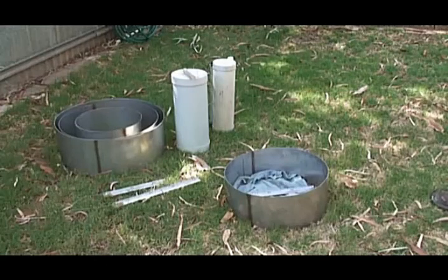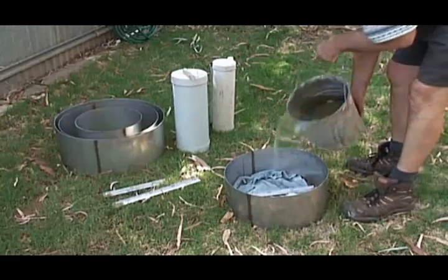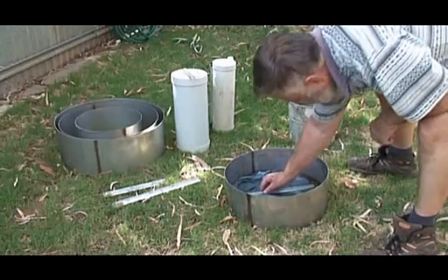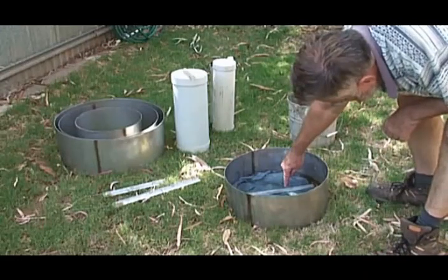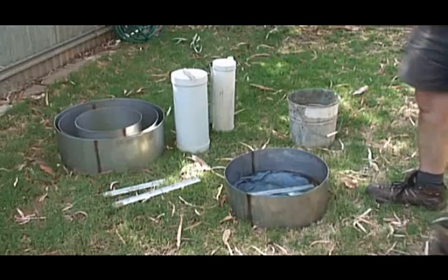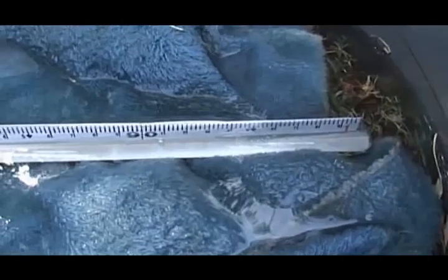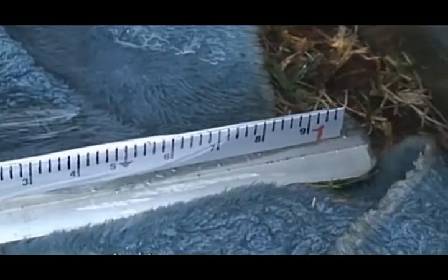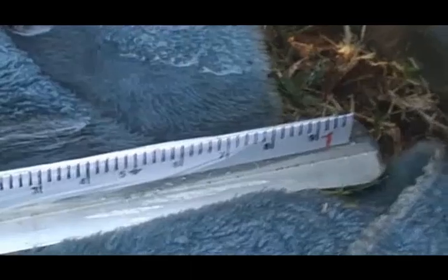Then we add the water, start the stopwatch, and add the water. You can see the water moving down the ruler slowly as it infiltrates. It's fairly easy to measure the point at which the water cuts the ruler — any one centimetre of movement on that is equivalent to one millimetre of water infiltration into the soil.